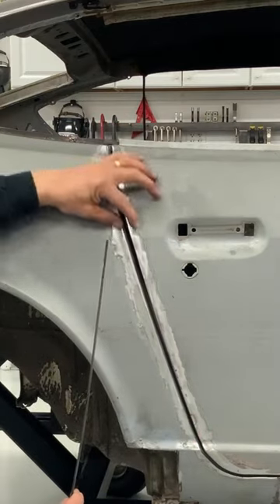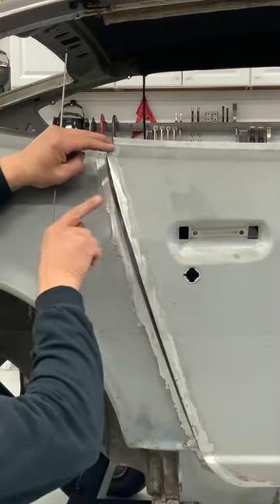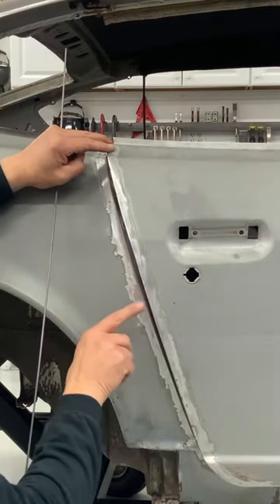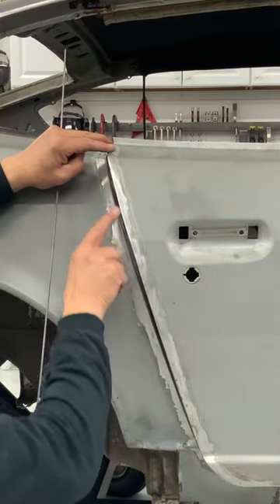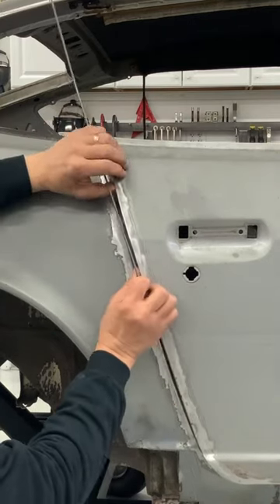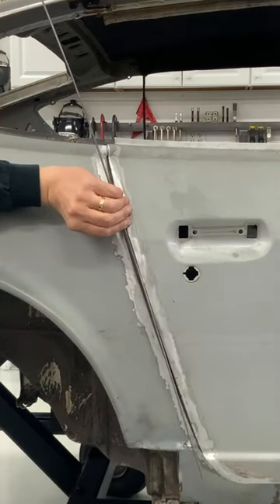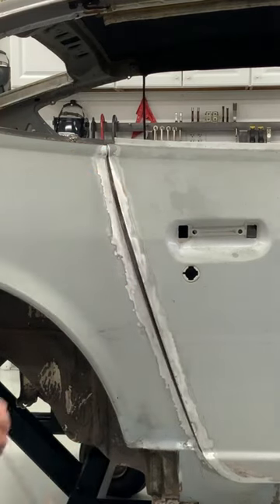Everything lines up nice, it's just wide. I don't want to lose that, which I will when I start tacking on top of each other to build up to almost an eighth of an inch and then grind that back down. It'd be a lot easier for me to tack this on the front side here and end up with that. So let's do that.